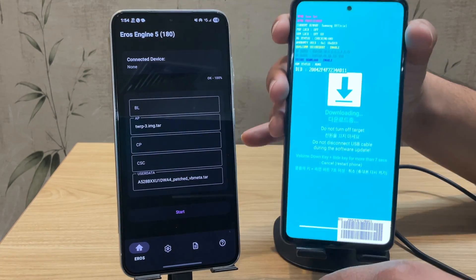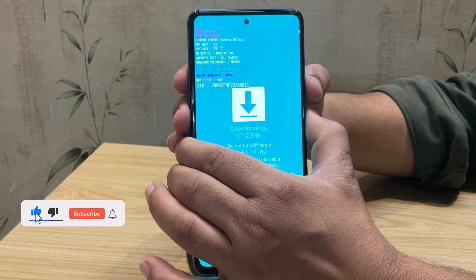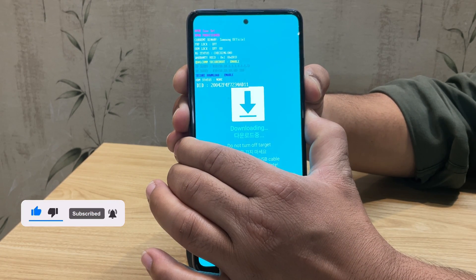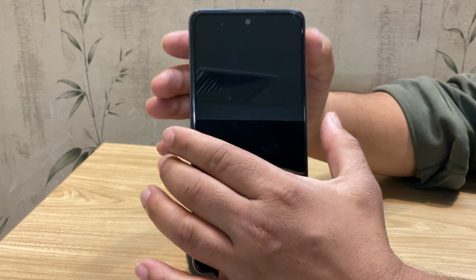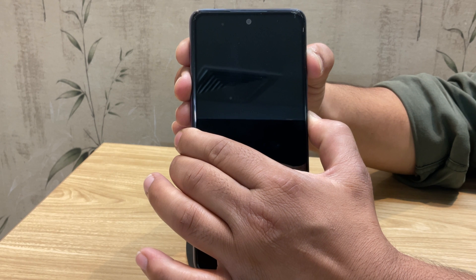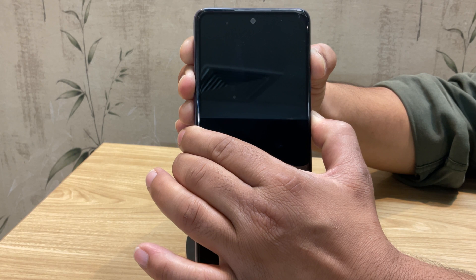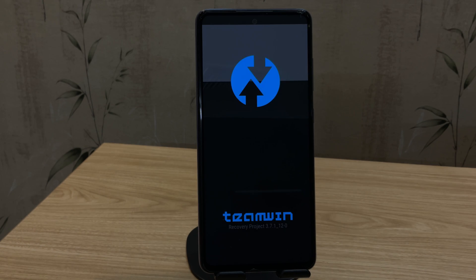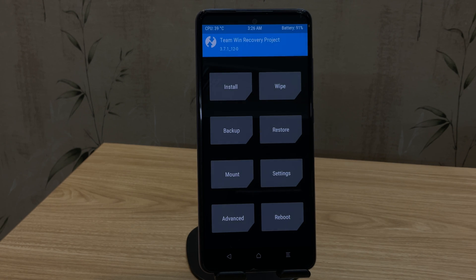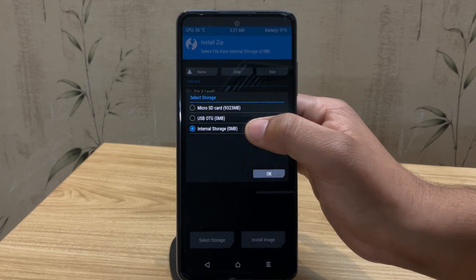Disconnect your device and boot into TWRP recovery. Press and hold Volume Up plus Power for about 10 seconds until you see the Samsung logo. If that doesn't work, press and hold Volume Down plus Power for around 7 seconds — as soon as the screen goes black, quickly switch to Volume Up plus Power and keep holding. Once you see the Samsung logo, wait — it should now boot into TWRP recovery. The device is now booted into TWRP. There's a high chance your device is encrypted, which means TWRP won't be able to access your internal storage just yet.